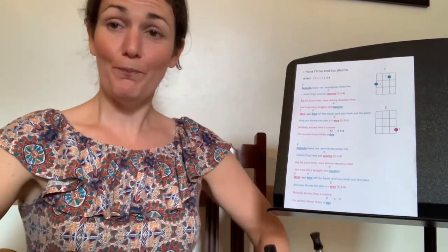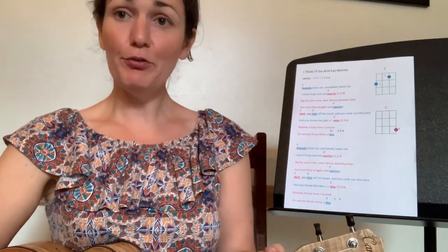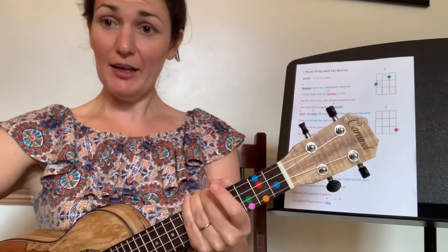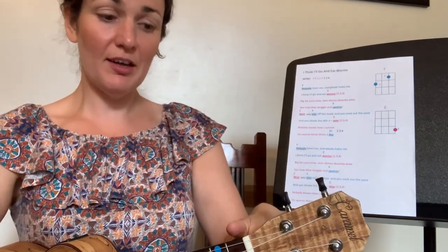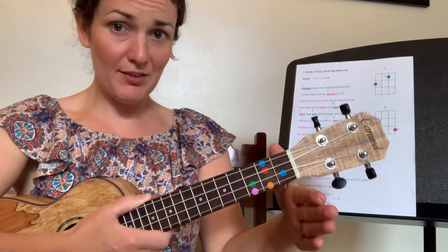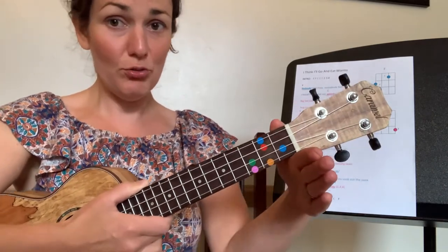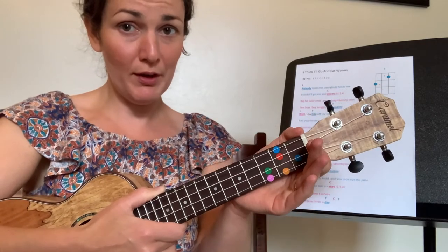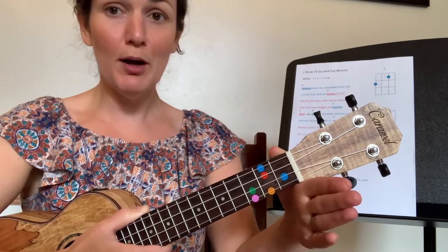We're going to learn 'I Think I'll Go and Eat Worms.' Let's sit up really nicely on the edge of your chair, feet flat on the floor. Take your ukulele in towards your body, right arm round, and give me a thumbs up with your left hand. Fly that left thumb in to land beside the nut to check it's on top in the right place, and pile up those fingers. Make sure your wrist is in a good shape — you don't want that squashing in.